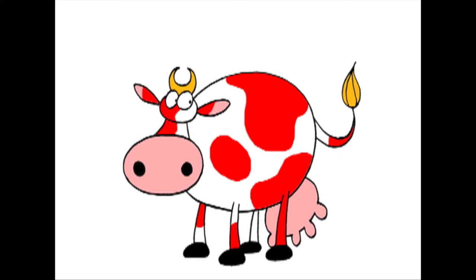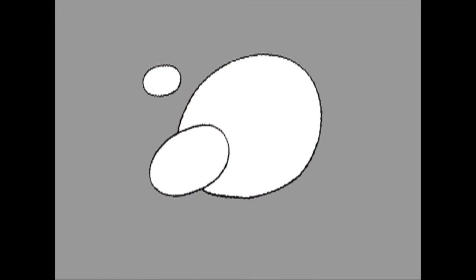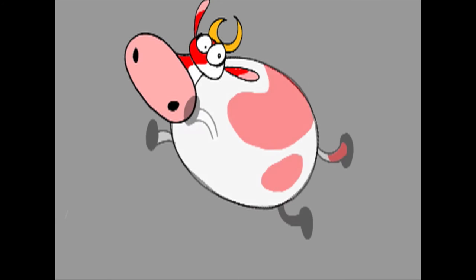But what if you want Rose to change position? Then all you've got to do is move the three circles around and finish her up just like last time. Every time you want to draw Rose in a different position, just move the circles. Like this — now she's looking right.